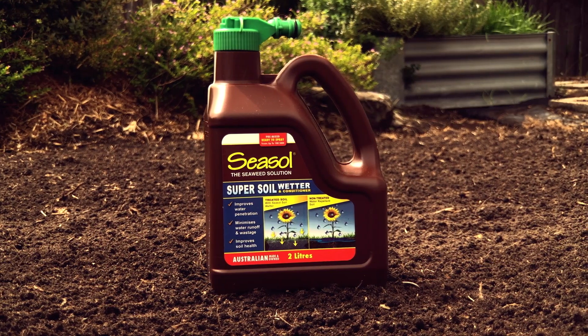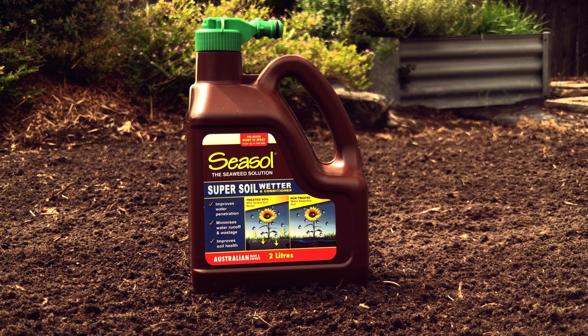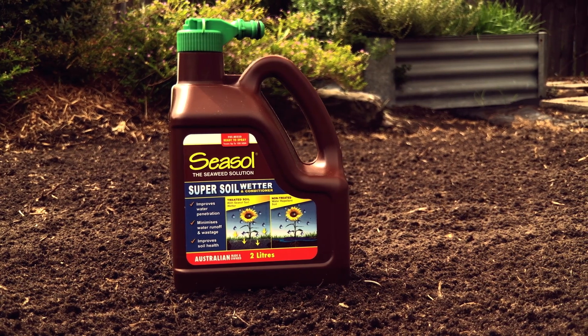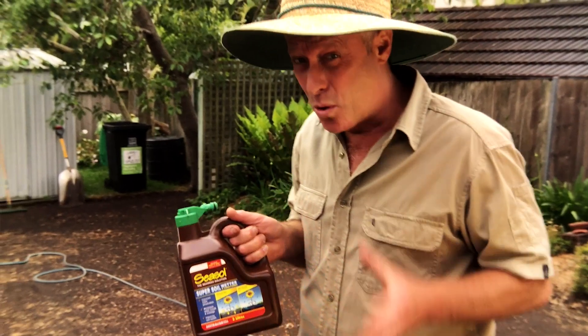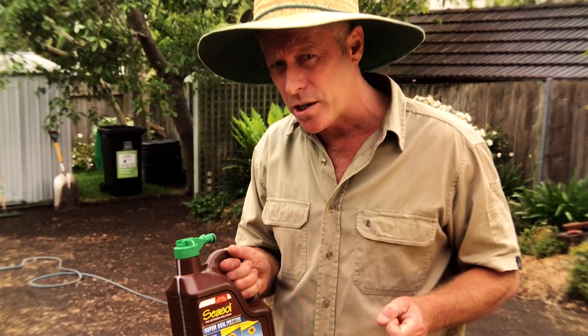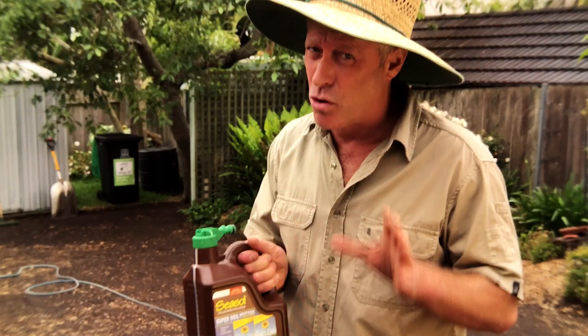If your soil has dried out, apply Seasol Super Soil Wetter and Conditioner. This really helps if your soil has dried out below the surface. It's got all the good gear found in Seasol, plus a highly active liquid compost and a wetting agent, which is important to hold water and nutrients in any soil, but especially hydrophobic soils and soils that have been allowed to dry out for a while.